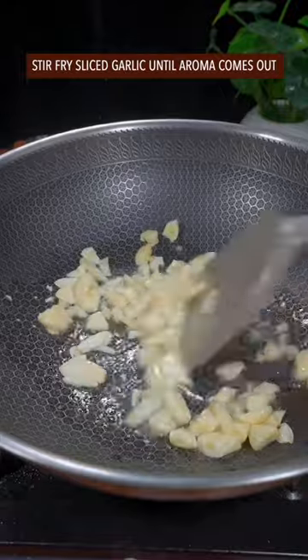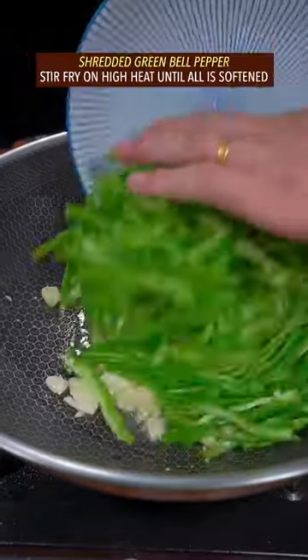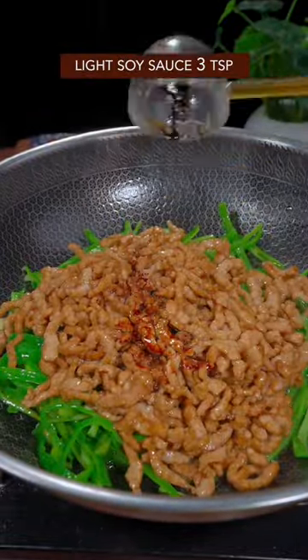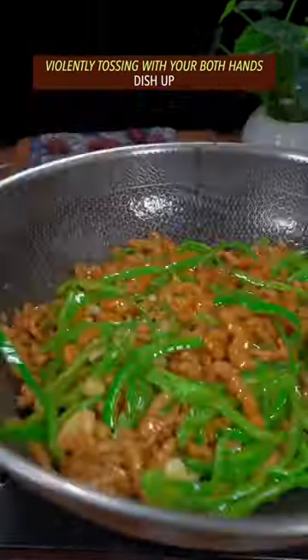Stir-fry the shredded meat until the color changes, then leave it alone. Stir-fry garlic until the aroma comes out, then add the green bell pepper and stir-fry on high heat until softened. Add the shredded meat back in with light soy sauce, then violently toss with both hands. Dish up.